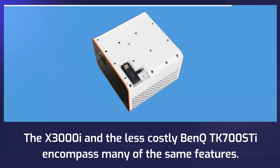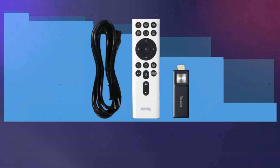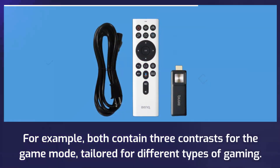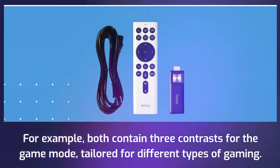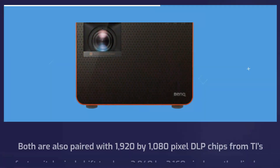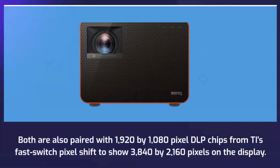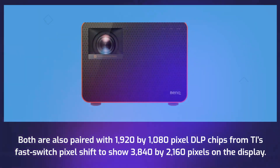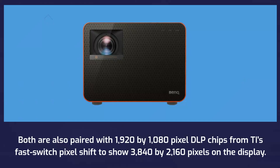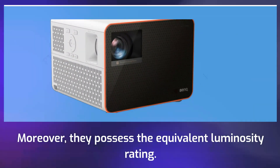The X3000i and the less costly BenQ TK700 STi encompass many of the same features. Both contain three contrast modes for the game mode, tailored for different types of gaming. Both are also paired with 1920x1080 pixel DLP chips using Fast Switch Pixel Shift to show 3840x2160 pixels on the display. Moreover, they possess the equivalent luminosity rating.